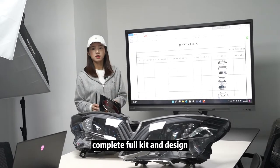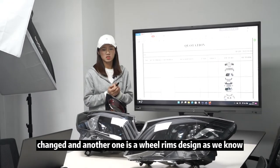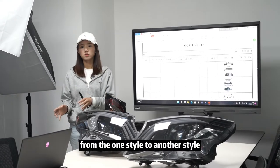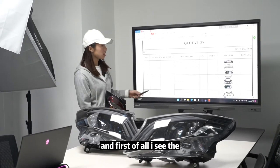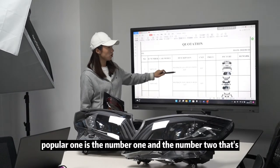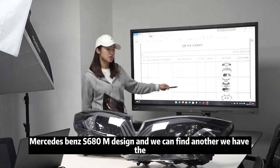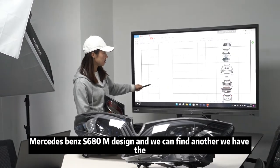We have a complete four-kit M design change, and another one is the wheel ramps design. As we know, if we are going to change a body case to upgrade the car from one style to another, we do a complete design change. The popular ones are number one and number two — the GLSm design and the Maybach SM design.